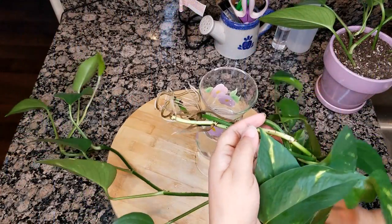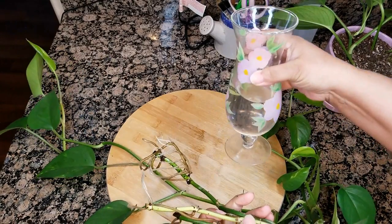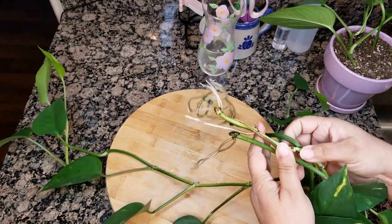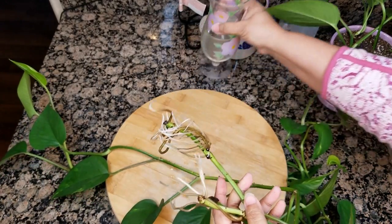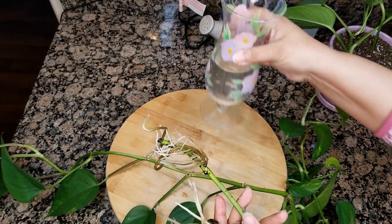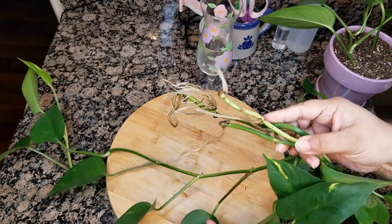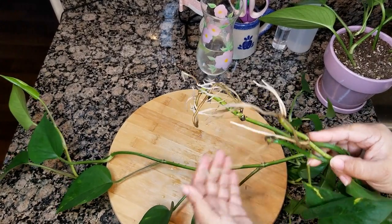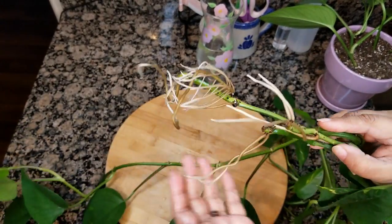So I've had these three cuttings of golden pothos in this little vase here for a couple of months now — actually one a little bit longer than the others — but I think it's time to plant them up. I would simply replenish the water when it evaporated, make sure it had clean water, and they did so well. One thing about pothos, especially the golden pothos, is that they are so, so easy to propagate. Look at these roots. Just so easy.